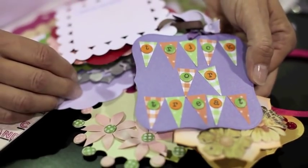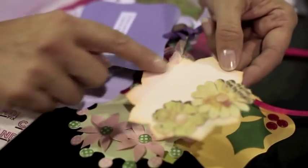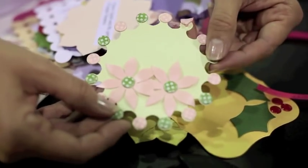You can rub a stamp onto them. You can use rub-ons as well. Again, just colouring around the edge here and matching the flowers. Centres are die cuts.